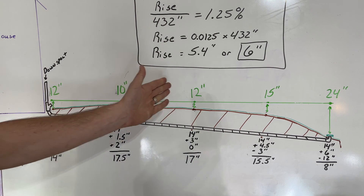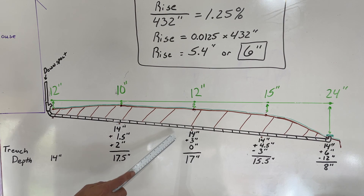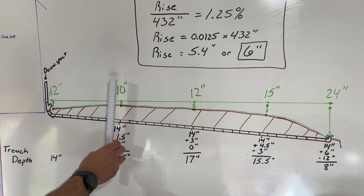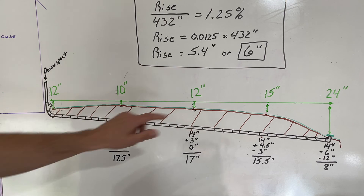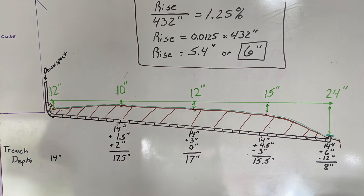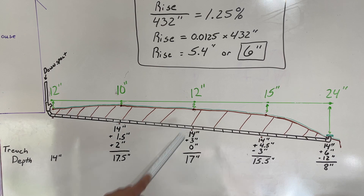Going out to the 18-foot mark, I take the starting 14 inches and add three inches for slope — 1.5 inches per quarter-run, so three inches here. Both the starting point and this point measure 12 inches from the level line to the ground, so there's no additional compensation needed. The dig depth at my second checkpoint needs to be 17 inches.